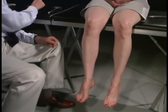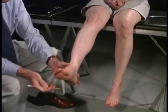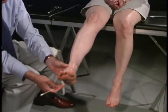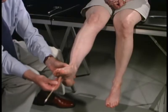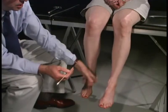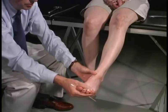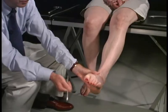We're now going to do the plantar reflex. Hold still, try not to pull back, just relax as much as you can. We go down the lateral aspect of the foot and then across the ball of the foot. And we do it over here on this side — same thing, just relax.